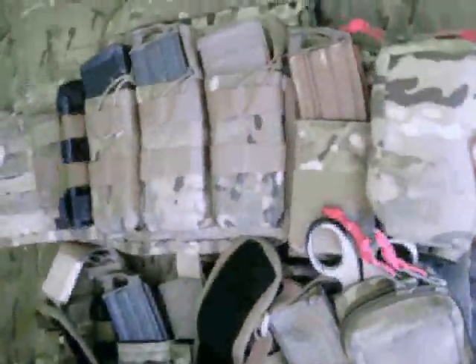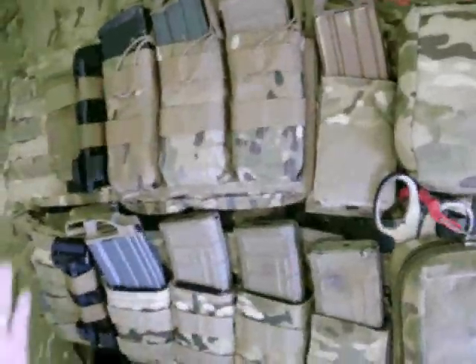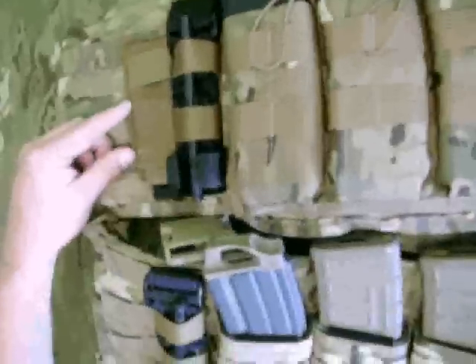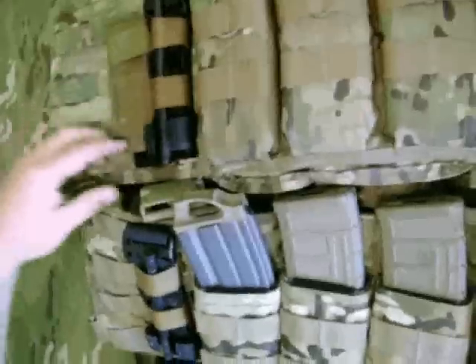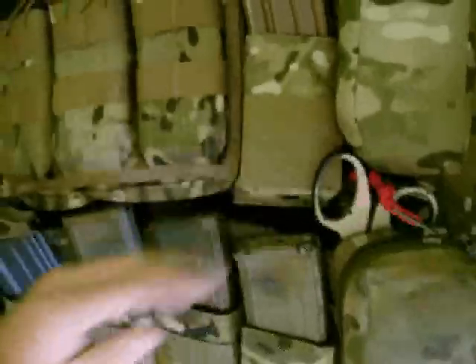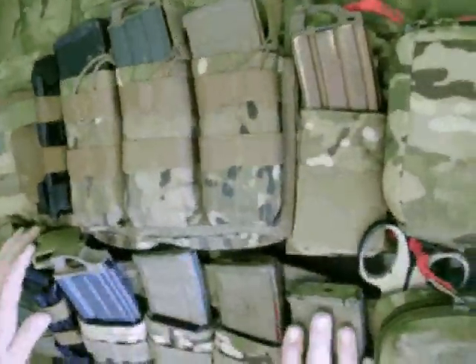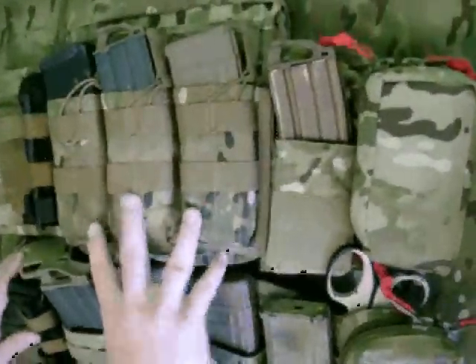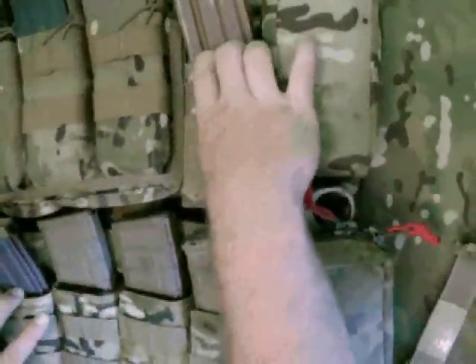This is sitting on my Paraclete SOHPC right here, and I have it set up pretty much identical. Starting from the left, I've got my CAT tourniquet in a Blue Force Gear tourniquet now strap, and then I've got four M4 mags in open-top flat carriers. I like to run it thin — four flat across the front. This is an ATS triple mag shingle, and over here is the Eagle single FB Kydex.